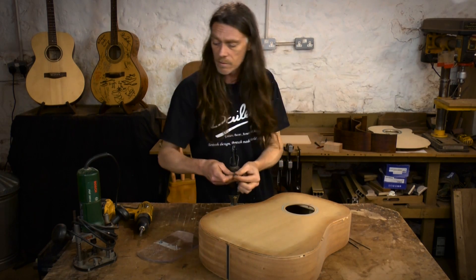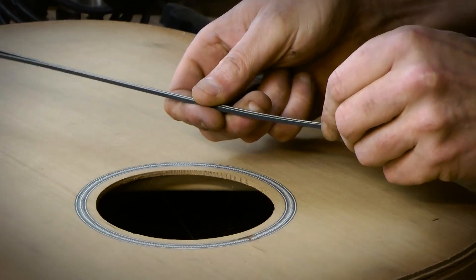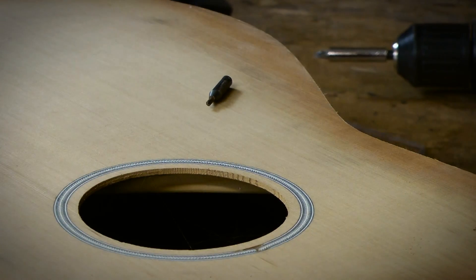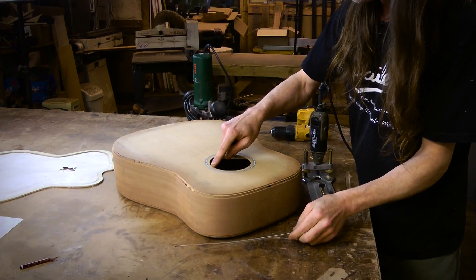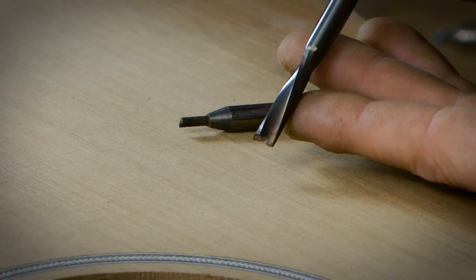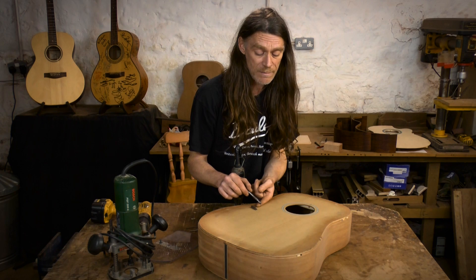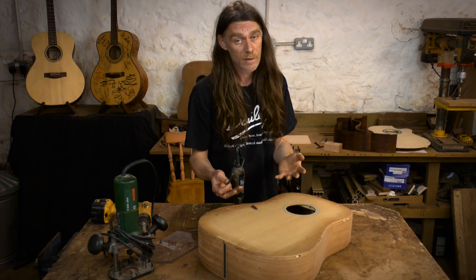To cut the rosette slot I'll be using my ordinary router with an eighth-of-an-inch cutter to make a slot just big enough for two black-white-black strips. If we use the same technique but with a larger cutter, we could fit another strip in the center. In the kit I've provided three strips which will fit into a quarter-inch slot. One thing to note is that this is an expensive down-cut cutter — you can see the spiral on it — specifically for cutting rosettes, and the idea is there's less tear-out. You could buy expensive cutters for a cleaner cut, but you don't need to — you could just use a standard quarter-inch router bit that comes free with the router.